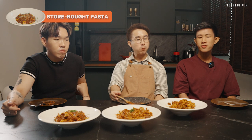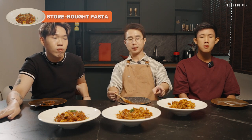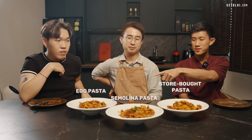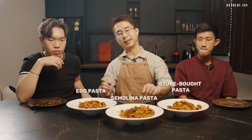Moving on to the next pasta, the tasters note it feels more resistant. The first one was chewier, while this one is flatter and more uniform. The last pasta is noticeably thicker. In the end, it looks like everybody prefers the semolina and water pasta. On the barbecue sauce, the tasters agree it makes the dish a bit sweet — if you like a sweeter, smoky flavor you can try it, but both tasters honestly said they wouldn't add barbecue sauce themselves.